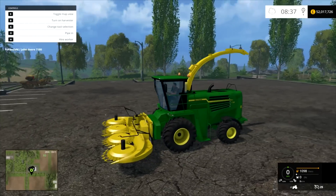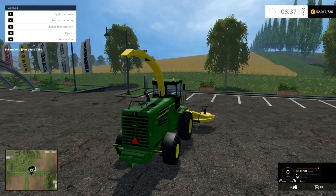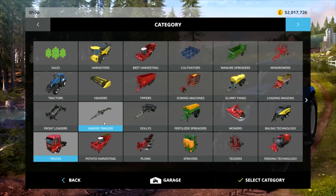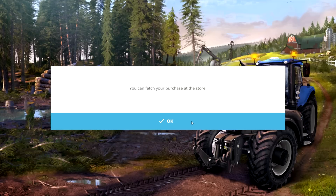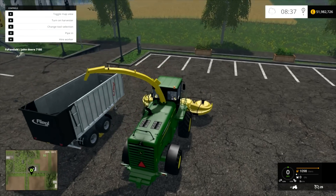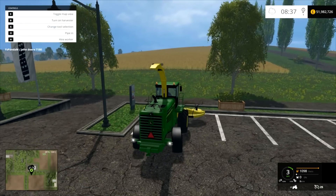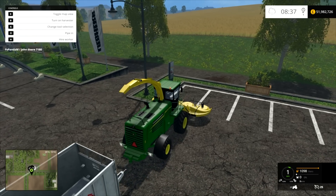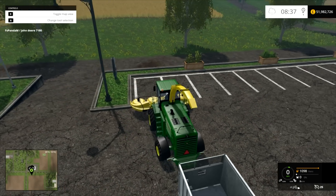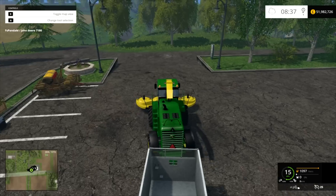It says it can hook up to hitch a trailer — it's got a low hitch. I've tested it and it can basically take any of these. I've also tested that it can use the heads from the Krone, so if you wanted to put the Disco head or the other head on, it will accept it and it will work.